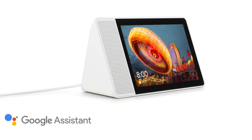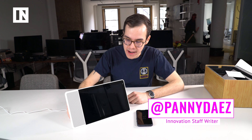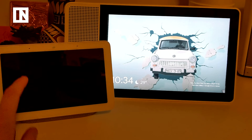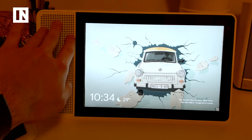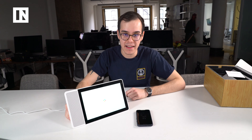Hey guys, this is Danny Piaz, Innovation Staff Writer at Inverse, and I'm gonna be spending seven days with the Lenovo Smart Display. I'm gonna be replacing my Google Home Hub in my bedroom with it. I've got it set up on the desk in my room. Quite the big difference — this is seven inches, this is ten point one inches. Way nicer speaker. Definitely feels just more like a beastly front facing speaker here. It's literally the size of an iPad, so I'm excited to see what it's got, and I'll report back then.